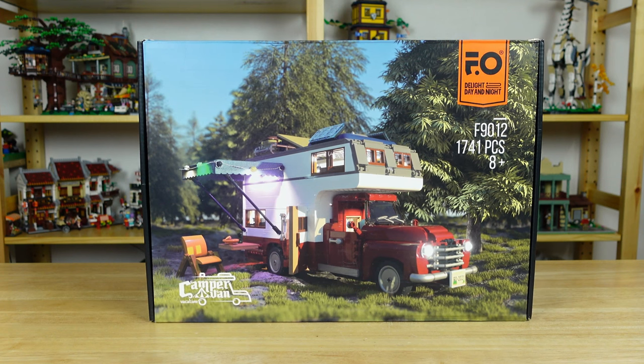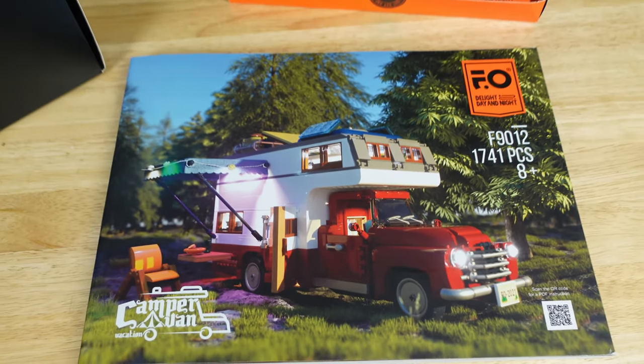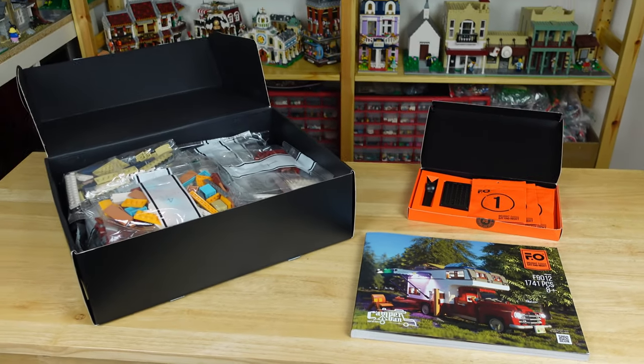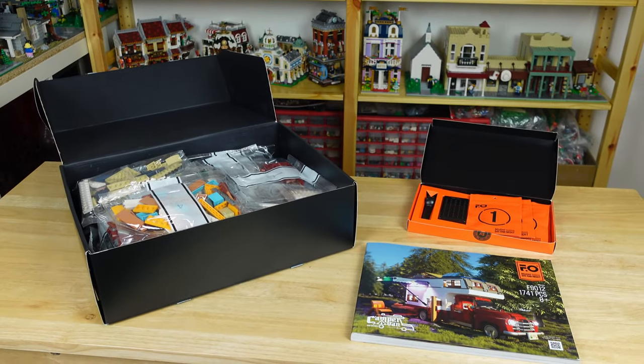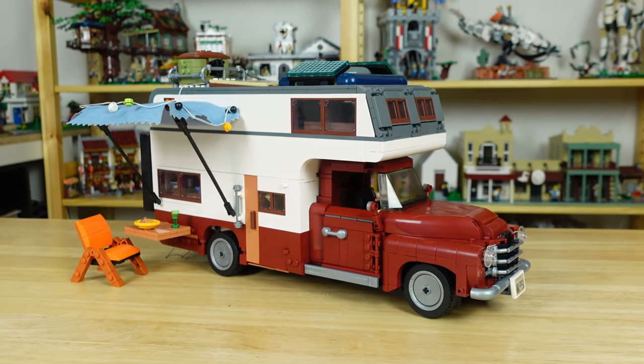This set has 1,741 pieces and includes a lighting kit. In my opinion, Funhole has some of the best instructions, even better than Lego. Funhole also uses go bricks, which I'm a big fan of, and are just as high quality as Lego bricks. I think this is a really great looking set, although it's not perfect and does have a few areas that could have been improved.